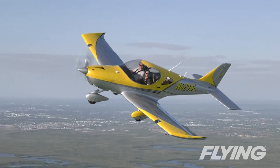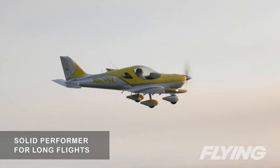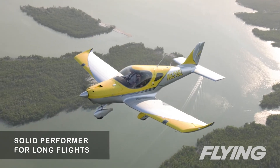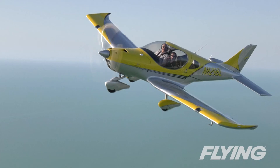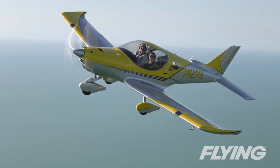I found the Bristel to be a great touring airplane to sport around in and a solid performer for long cross-country flights, if you can pack within the LSA weight limits for now. It's fast and has a great design heritage that makes it as much fun to fly as it looks.